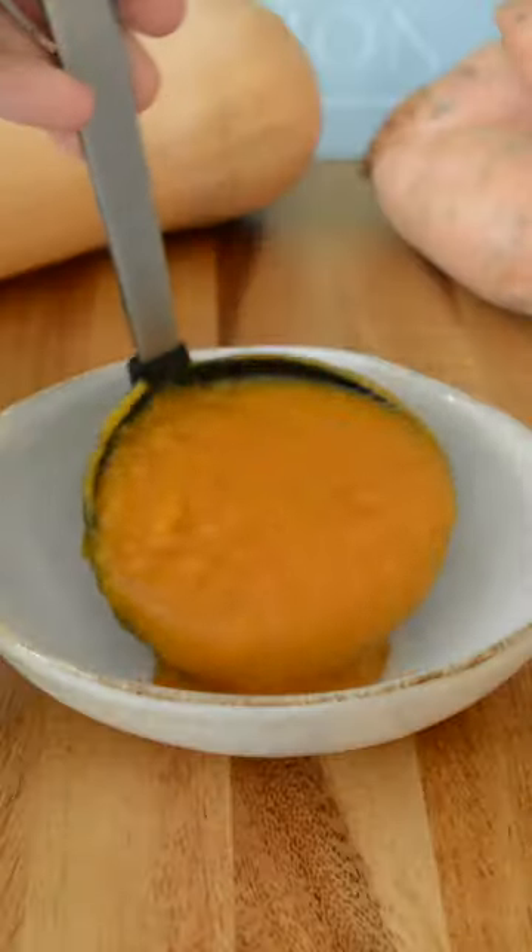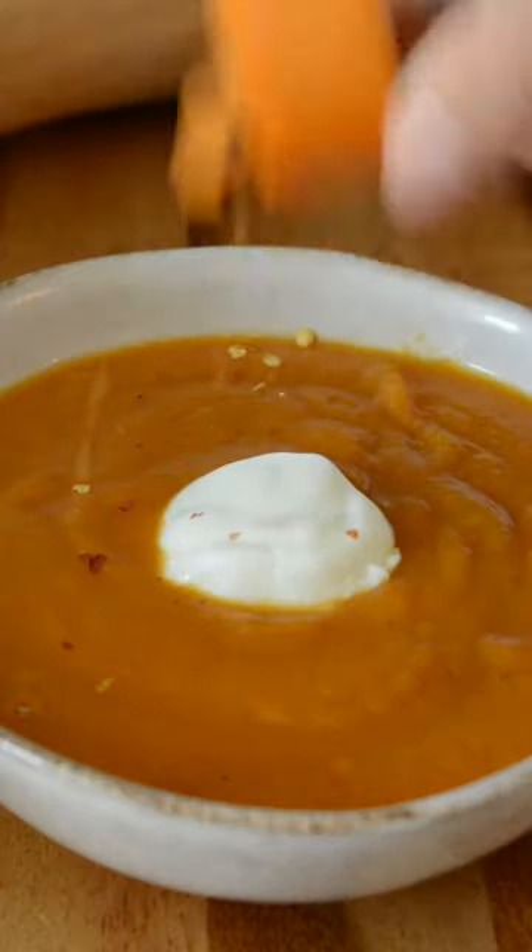Blend to your desired consistency and serve it with some crème fraîche, more chili flakes and olive oil.